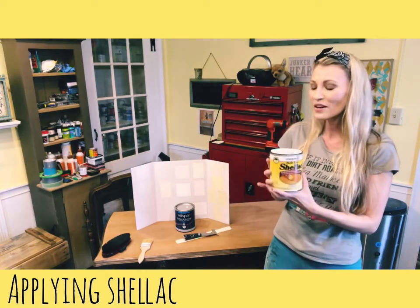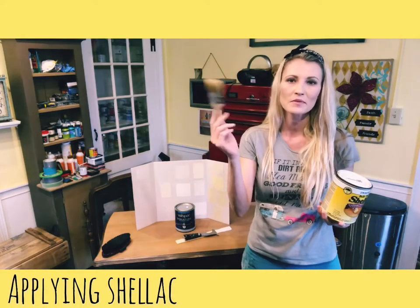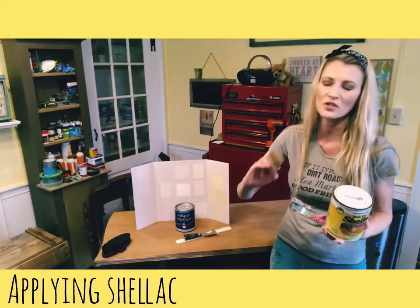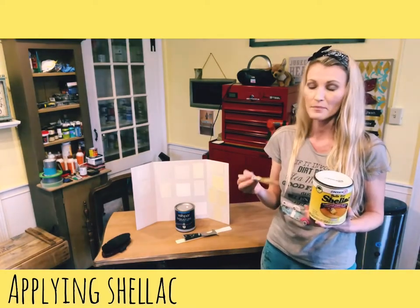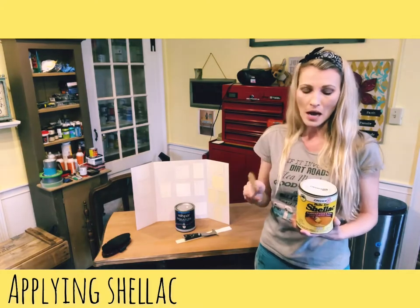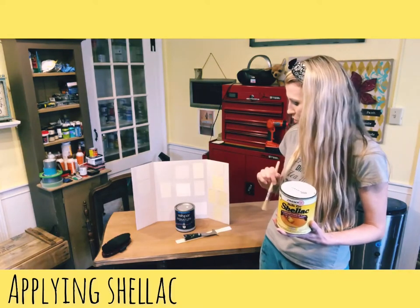I'm going to show you how to apply shellac — it's very simple, just like painting your furniture. I use a two-inch cheap chip brush. I used a foam brush in the past but found I couldn't get it into the crevices, so I switched to a chip brush. Also, shellac will ruin any brush you use because it hardens like crazy, so just use a cheap but clean, new brush.